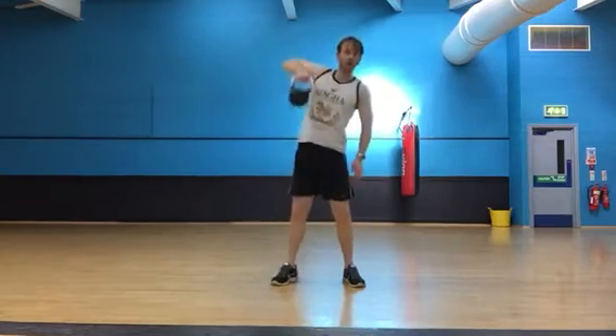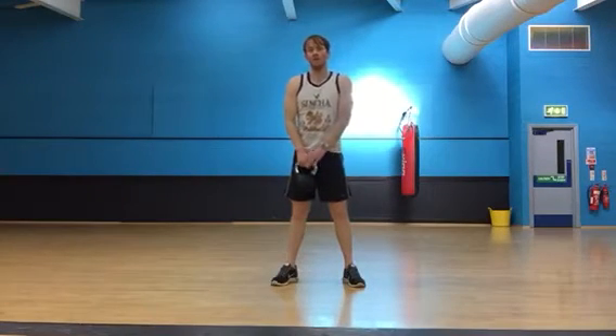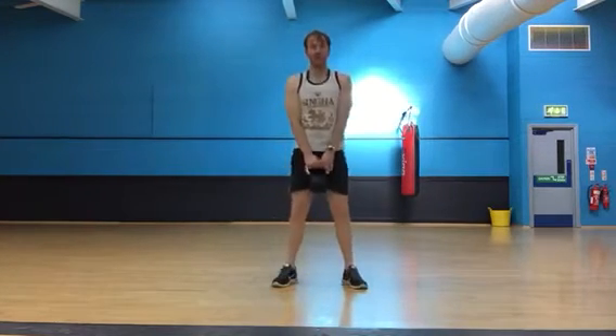Then back to the right hand — touch the ground, drive up and pull. About eight again on each arm. From there, we'll put the weight on the ground, walk out, walk in, stand.